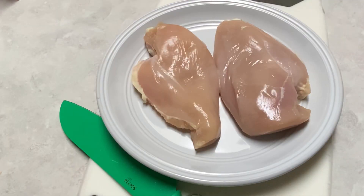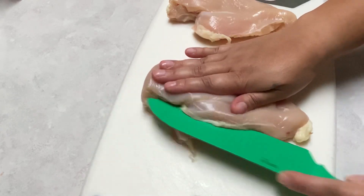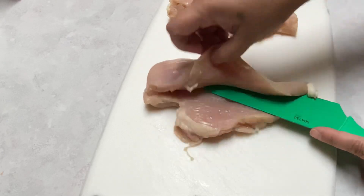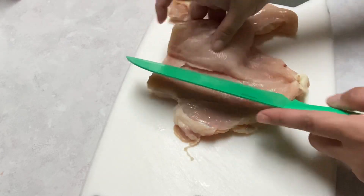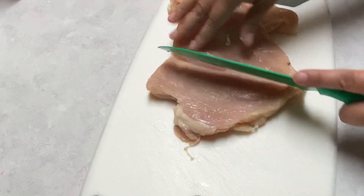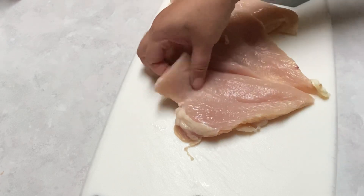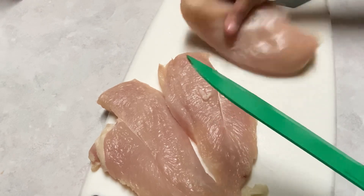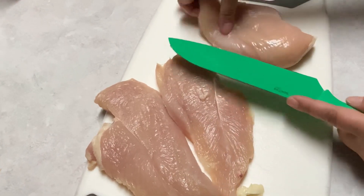While the pasta is cooking, we're going to take two large chicken breasts and split them down the middle to create two pieces each. Once we're done, we'll have a total of four pieces. I cut them like this to make sure the chicken cooks all the way through.